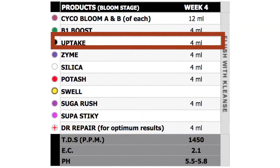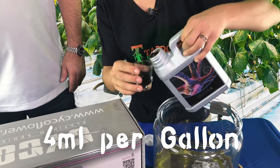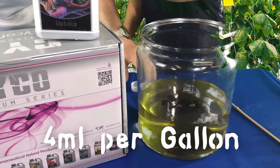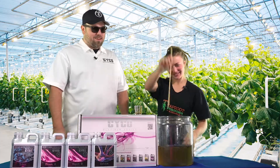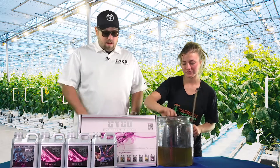Next on the list is uptake — 4 mils per gallon of our humic acid. We want the uptake of these nutrients as quickly as possible. Mainline it to the point. Uptake's in.